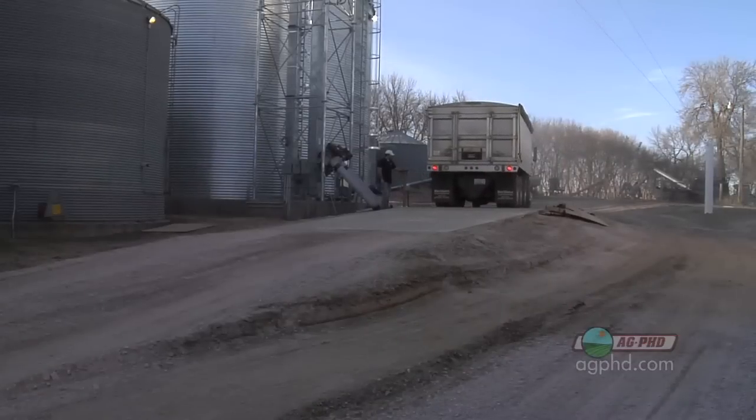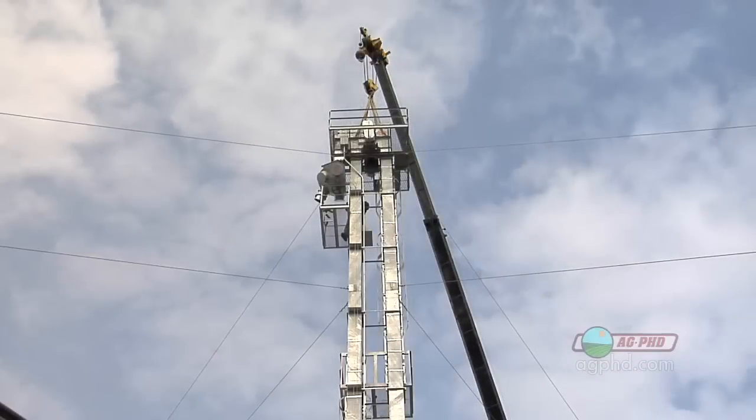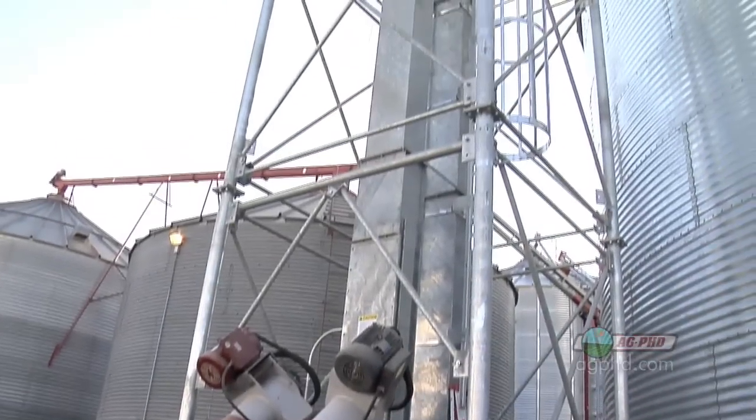It all depends on a lot of different factors. One is money, two is the farmer and what kind of future he sees for his farm, but really three is just safety. And to me that's a huge thing — for our farm, safety and ease of use is a big reason why we put a grain leg up this fall.